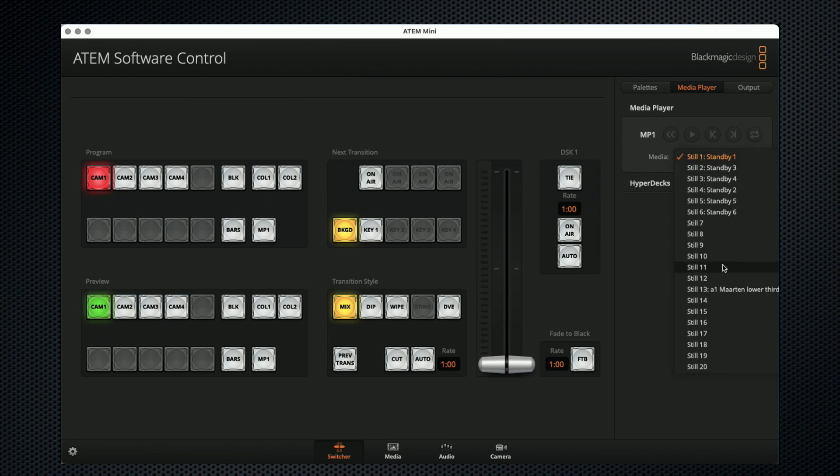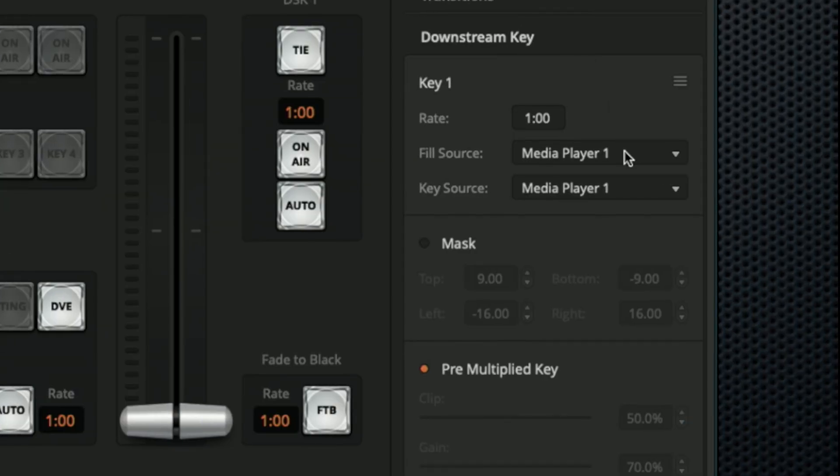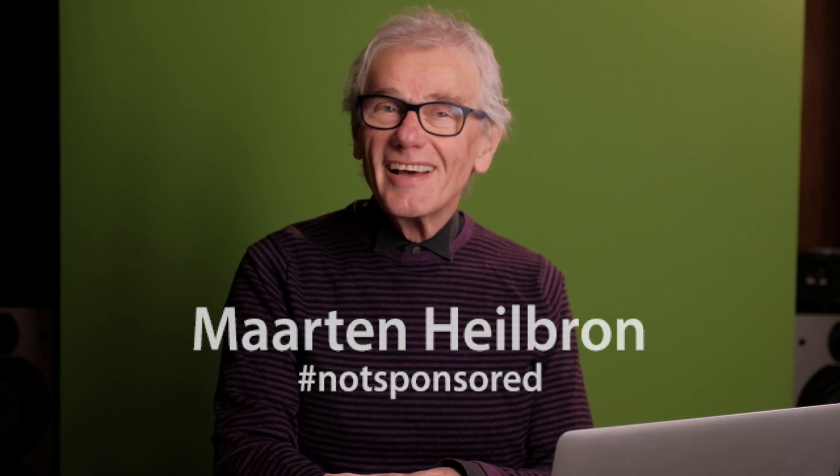Select the appropriate still in the media player. In the downstream key, select media player as the fill and the key source. Then auto dissolves it in and out.